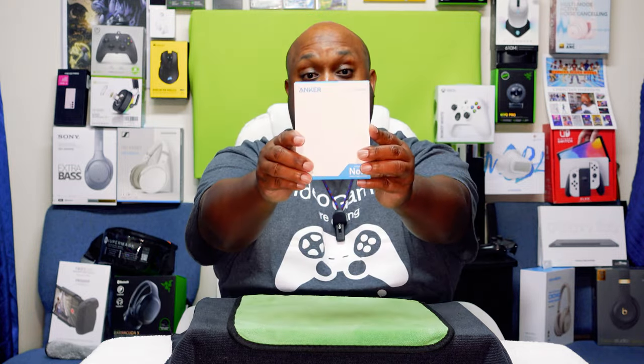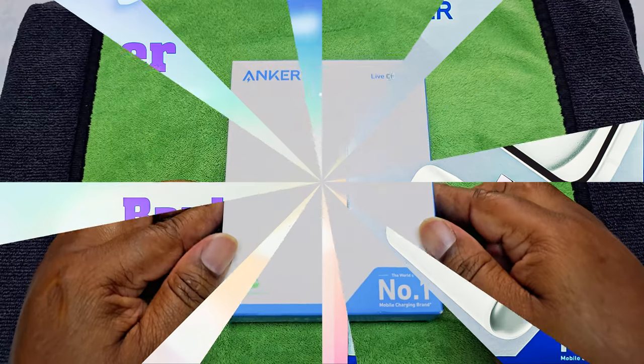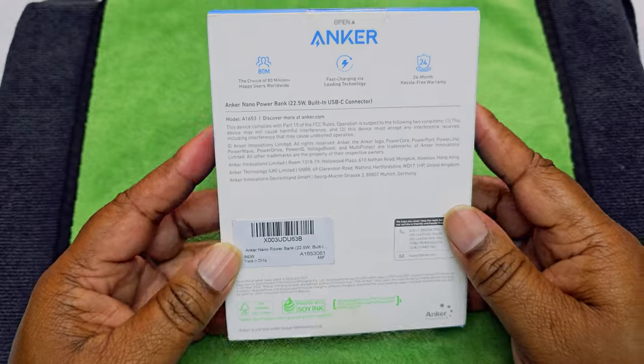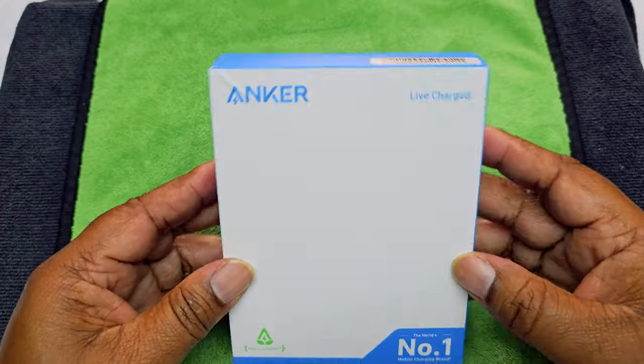Please like, share, and subscribe so we can grow this unboxing community. Now let's get into the Eagle Eye View. Welcome to the Eagle Eye View. This is how the package is going to look — just a simple package. Normally most of the packages look like this.